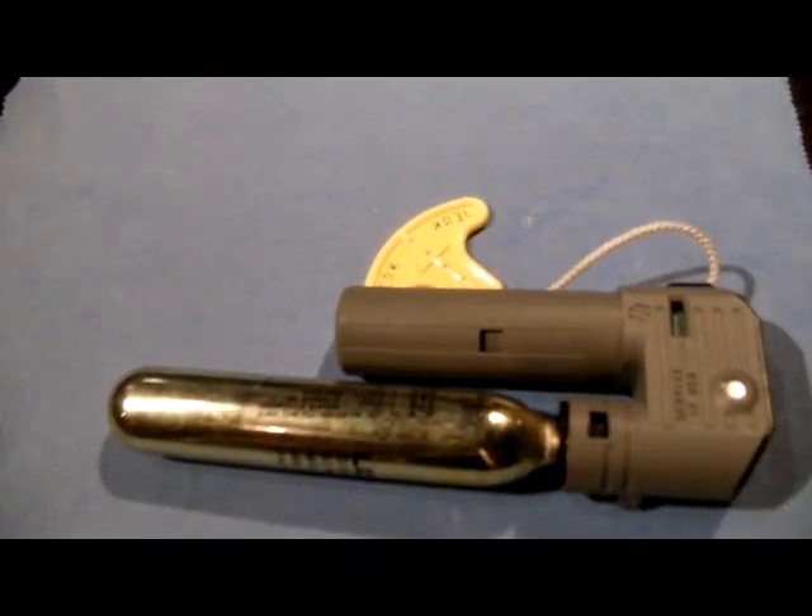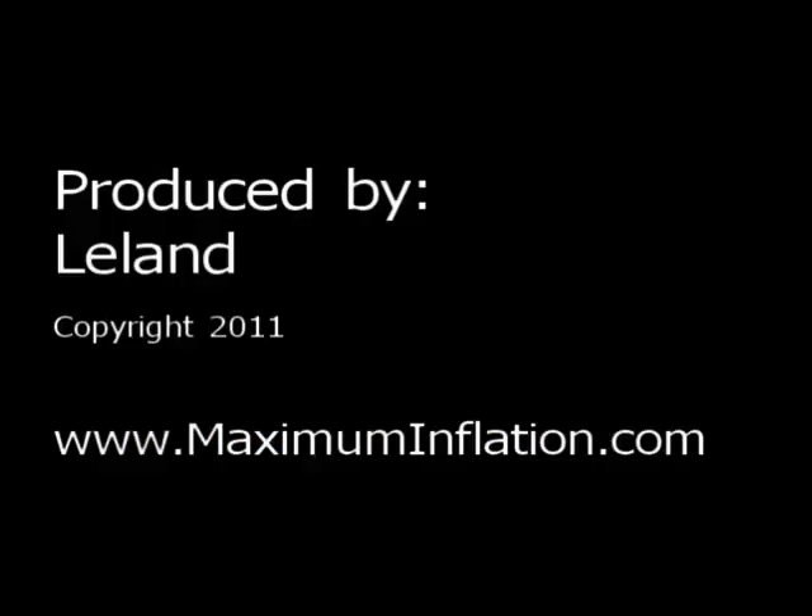That's it for MaximumInflation.com. Be sure to check back with us for other how-to videos.